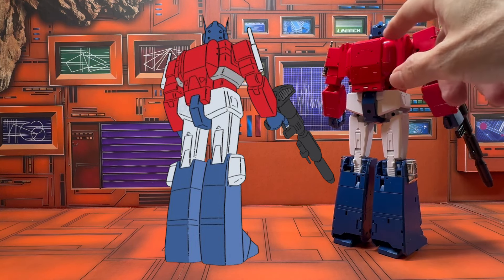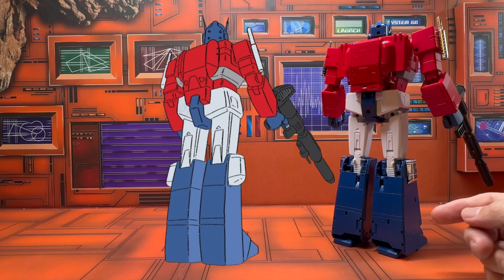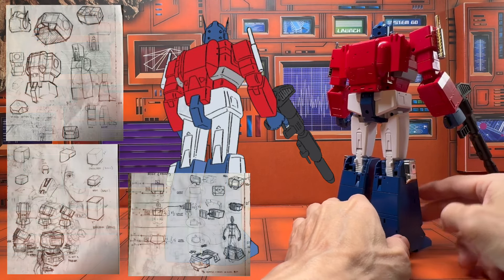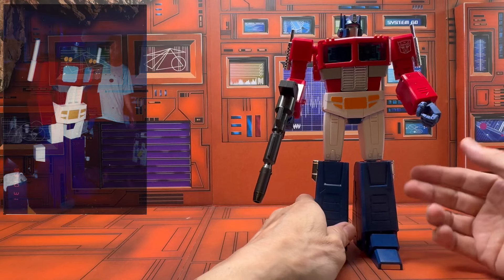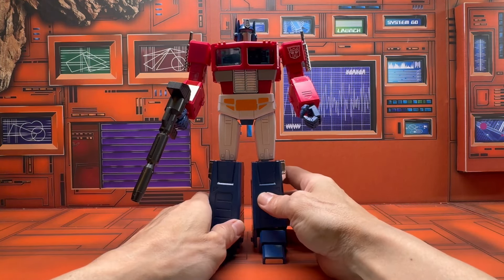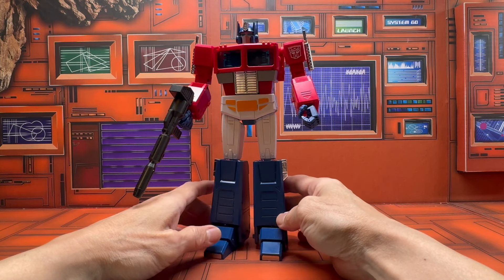Even the back — they did a nice job with the toon accuracy: the cylindrical shape on the back, the triangle on the thigh, the rectangles on the lower leg. I did my own study drawings of this when making my costume, so I'm very aware of all the details. They did a really nice job capturing all the toon aesthetics.